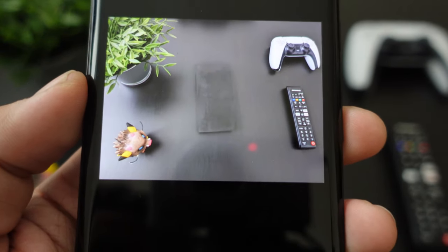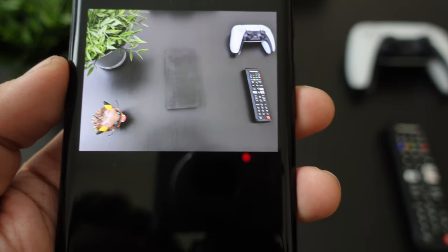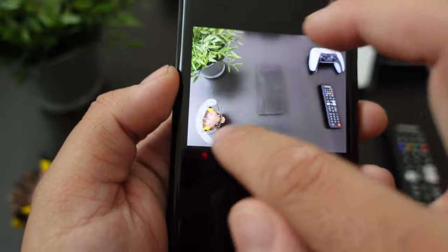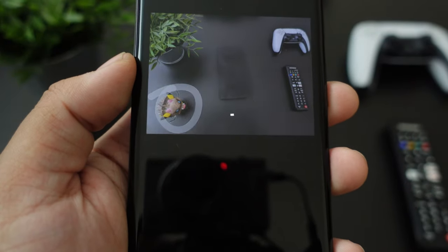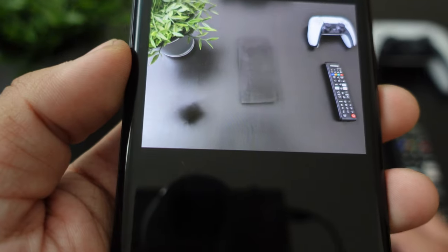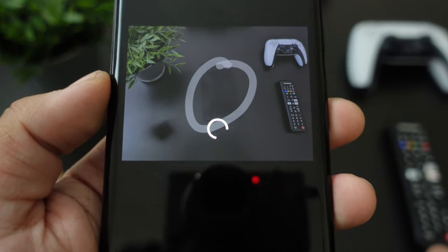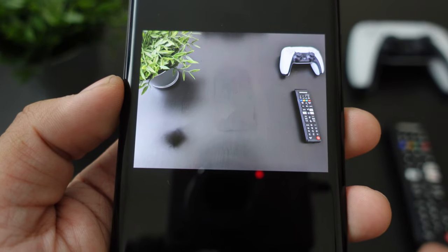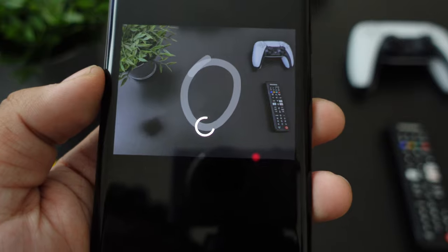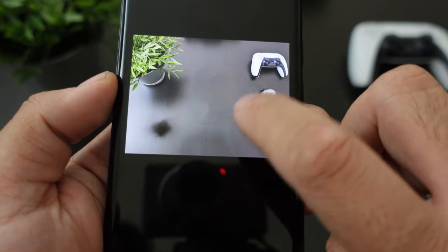I suppose that if you're in a place with a lot of green grass or a blue sky in the background it might work better. But let's try the circle for this object here. You can see a little bit of the imprint there — if you try it again it's basically getting lighter, which will probably make it go away. Let's do the remote control.